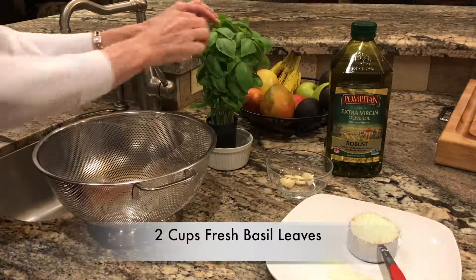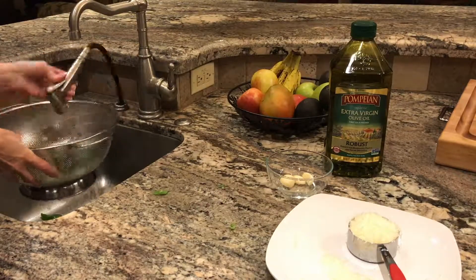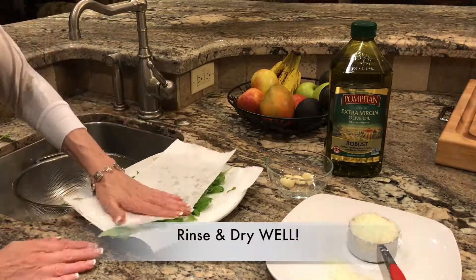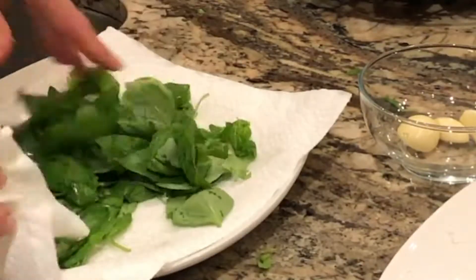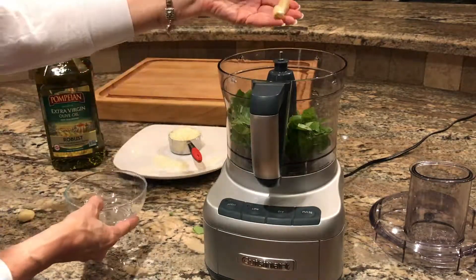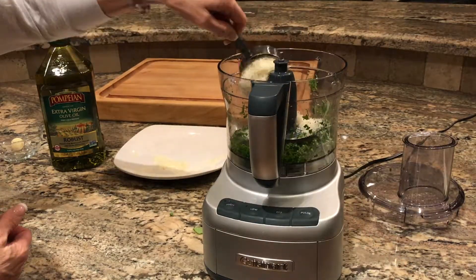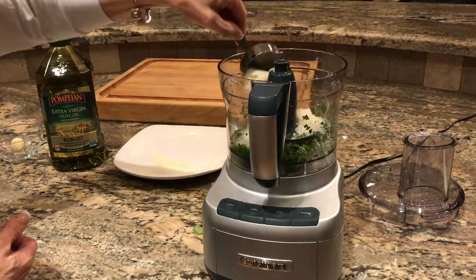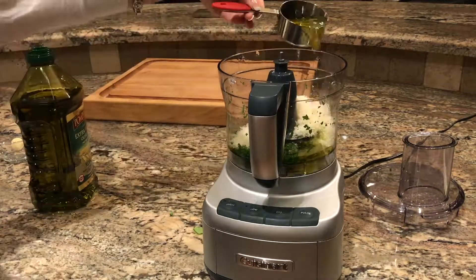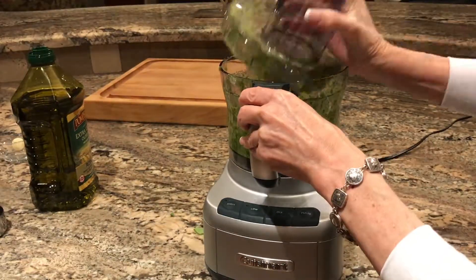Grate one half cup of parmesan cheese for the pesto. Put two cups of fresh basil leaves — no stems — in a colander. Rinse well and pat dry with paper towels. Make sure you get them really dry so that your pesto isn't watery. Put the two cups of basil leaves and two large garlic cloves in a food processor and process until smooth. Scrape down the sides and add the half cup of finely shredded parmesan cheese and half cup of olive oil. Process until smooth and you have an amazing pesto.